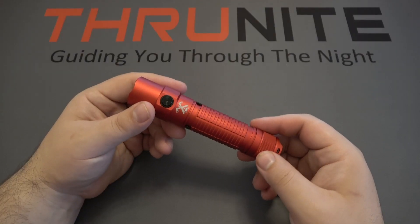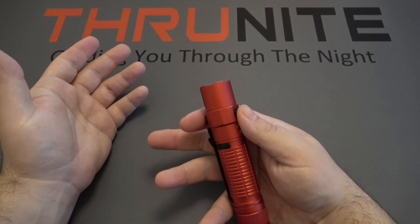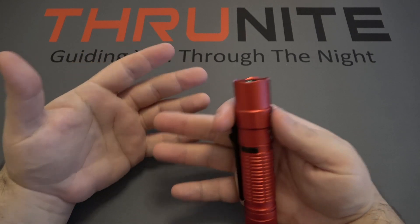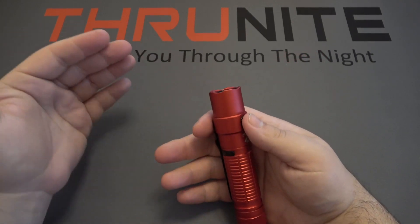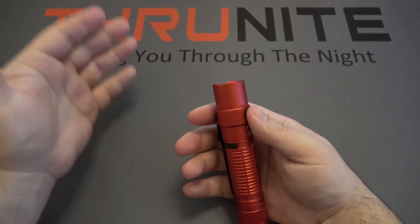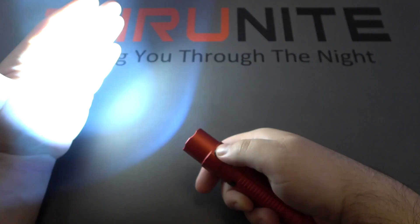There's also a strobe mode in the side switch — if you hit it three times it'll turn on strobe. I want to give a quick warning to anyone who might have epilepsy or some kind of issue with flashing lights — I am going to be showing strobe, so it will flash. You might want to skip ahead in the video if that's disturbing. Three times: one, two, three — and there's the strobe mode.